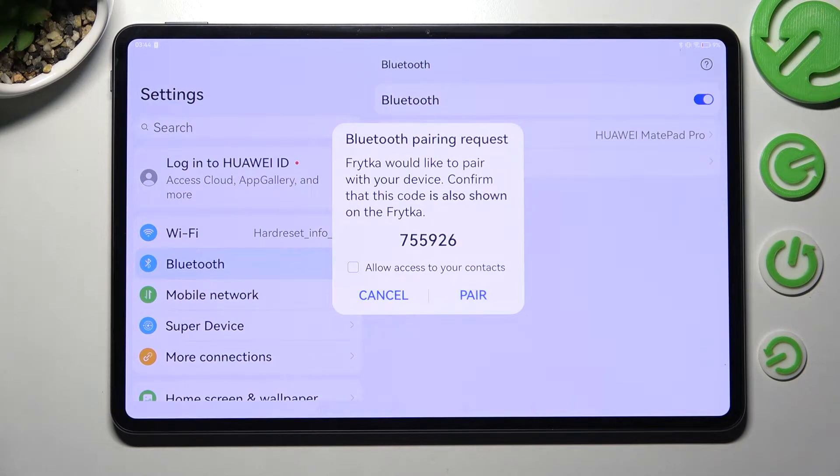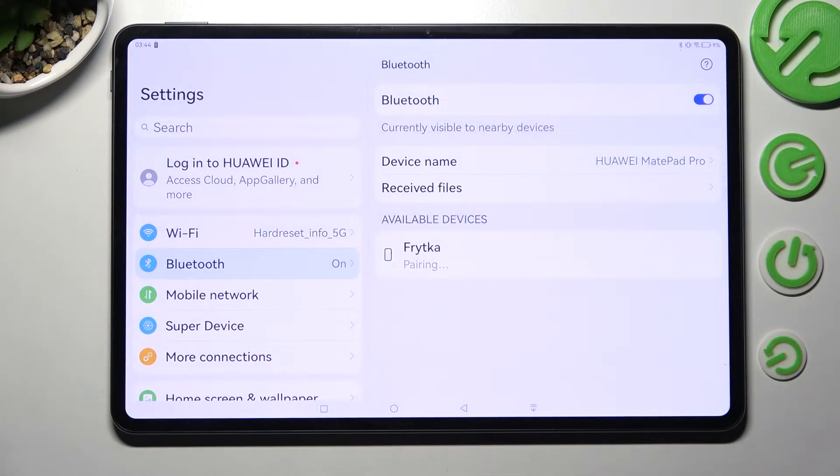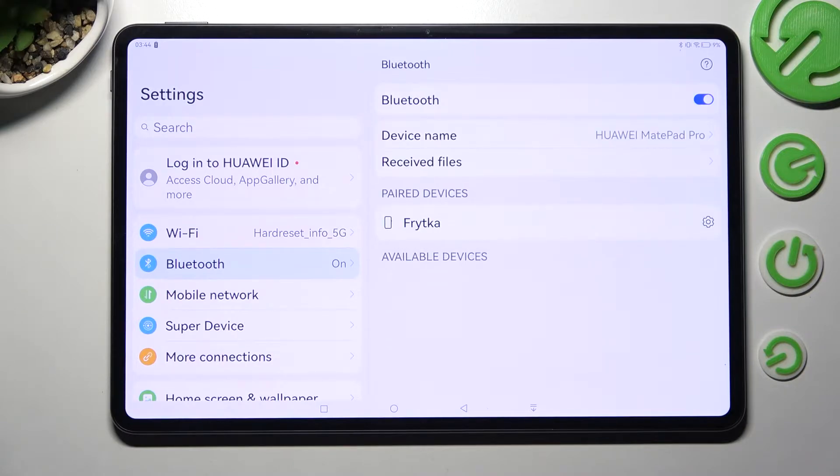In order to connect, select Pair in the pop-up and wait for the other device to do the same. As you can see, after a couple of seconds my devices were successfully connected.